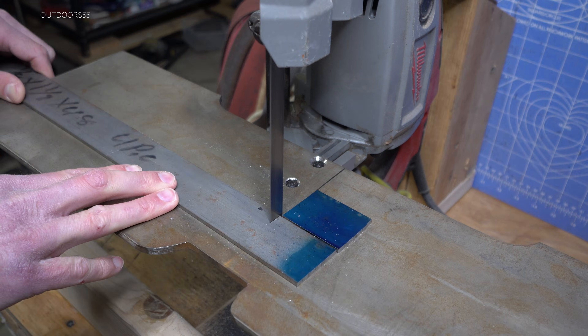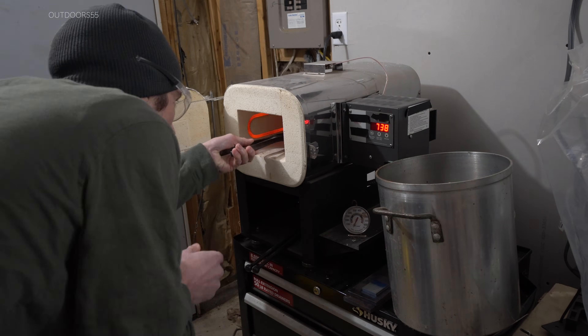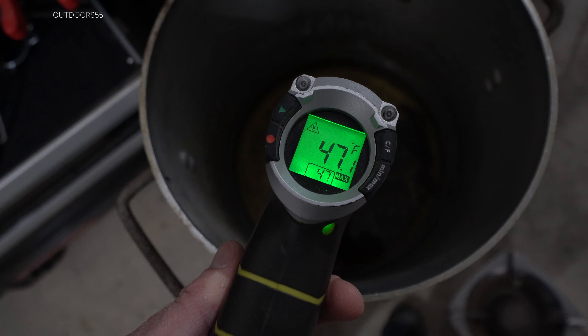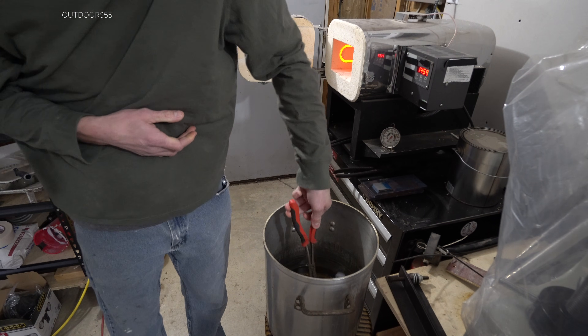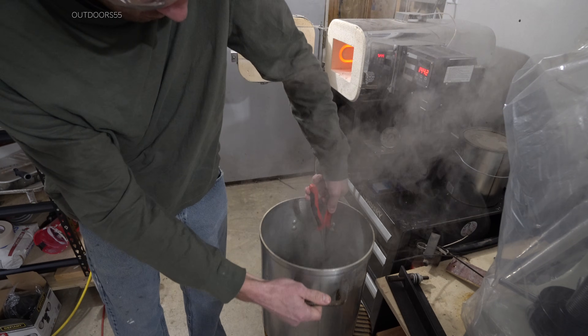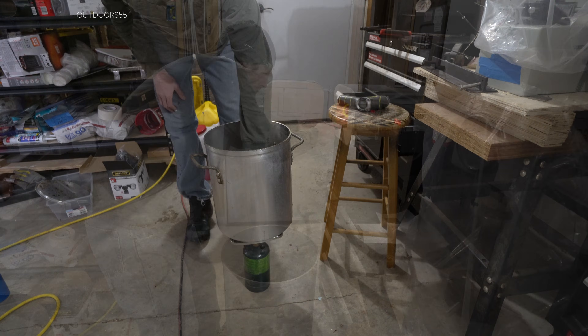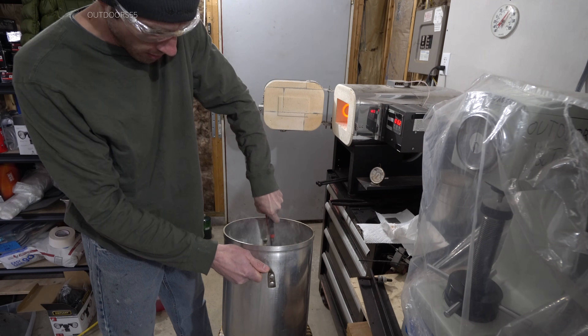First, I'll cut several test pieces out of 1084 high carbon steel. I'm running four tests here today. The first is cold canola oil at about 47 degrees Fahrenheit. I'm austenitizing at 1475 degrees Fahrenheit for 10 minutes and following the same protocol for each test. The second test is heated canola oil to 120 degrees.